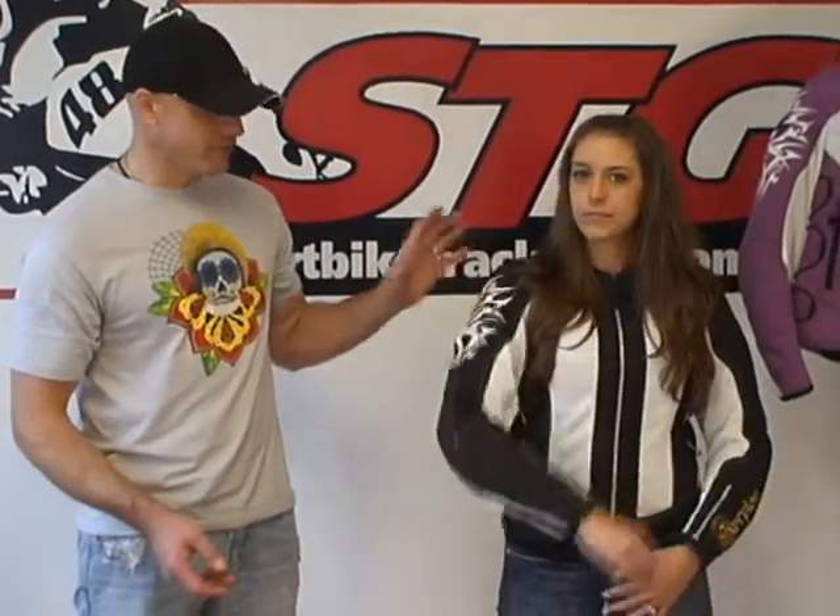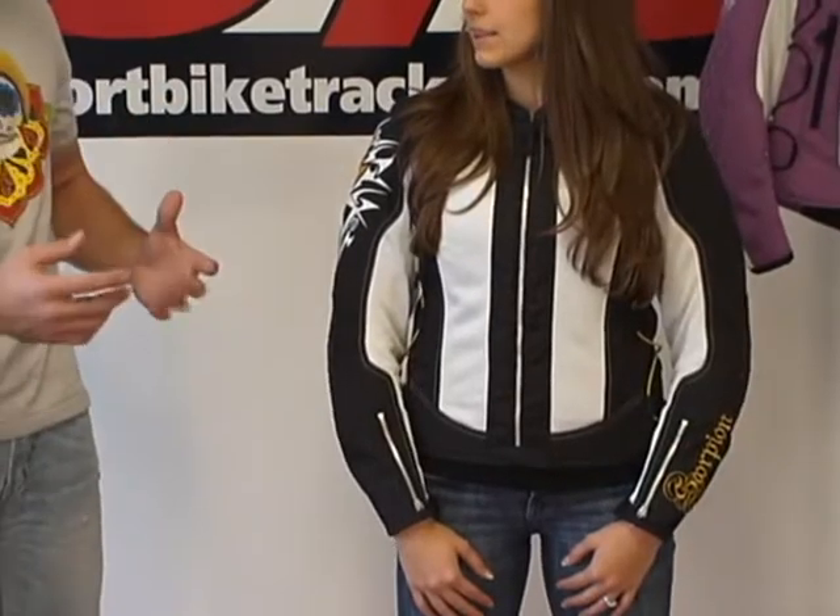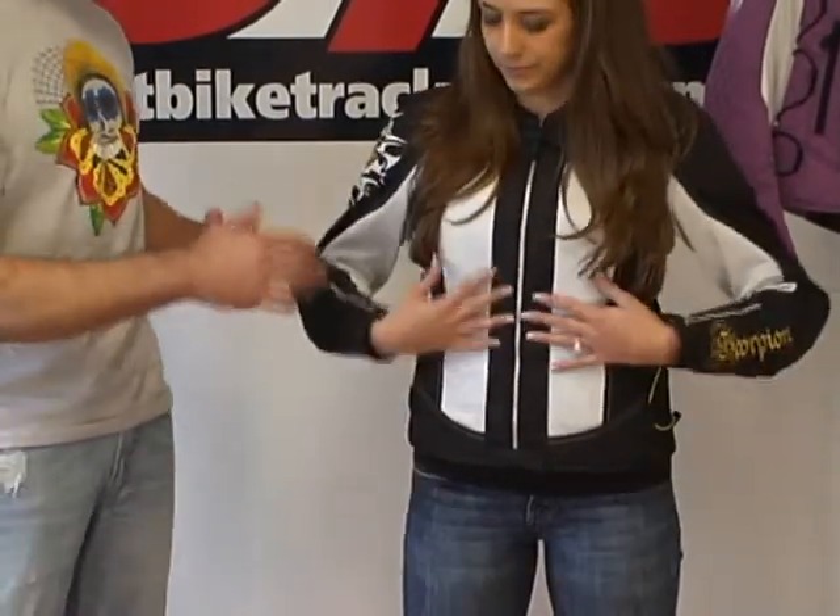Quick feature and benefit: it comes with some great CE armor in the shoulders and the elbows, very comfortable. High air flow with this jacket — the mesh panels, when you have that windproof waterproof liner removed, give you high air flow. This is a jacket meant for certainly warm weather riding. One of the best things Scorpion has been able to accomplish is the way their jackets fit, their pants fit, and the level of adjustability that they build into it.